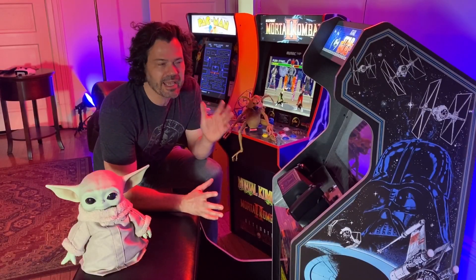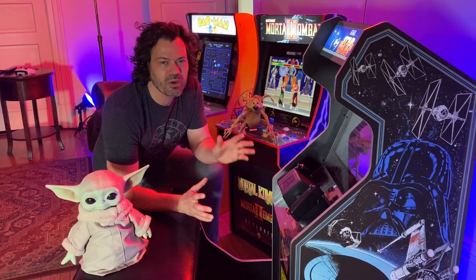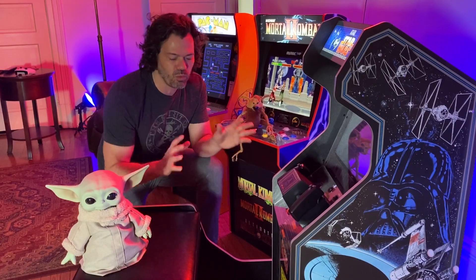Hey everybody, it's Eric with another Arcade1Up review, and this one is very special. It is the Star Wars Arcade1Up, but not the normal cab — that one's been out a couple months. This is the one with the bench bundle.